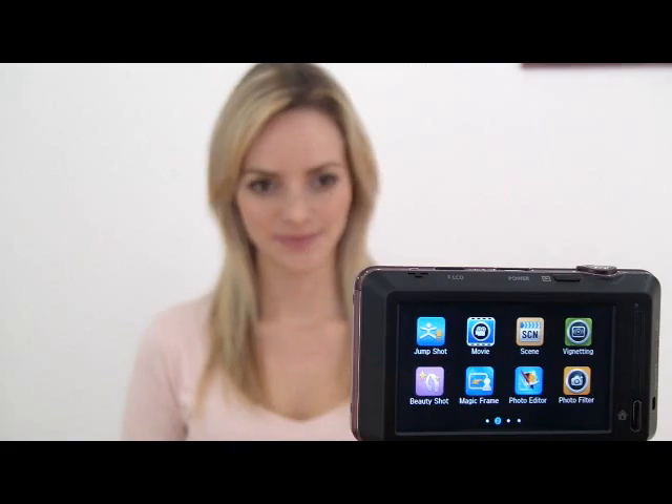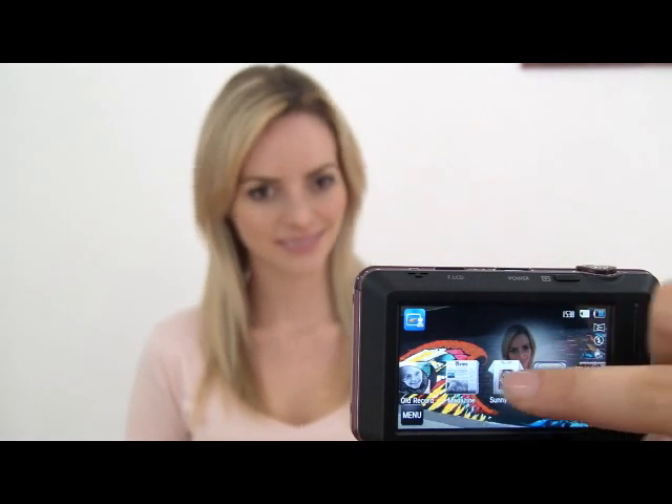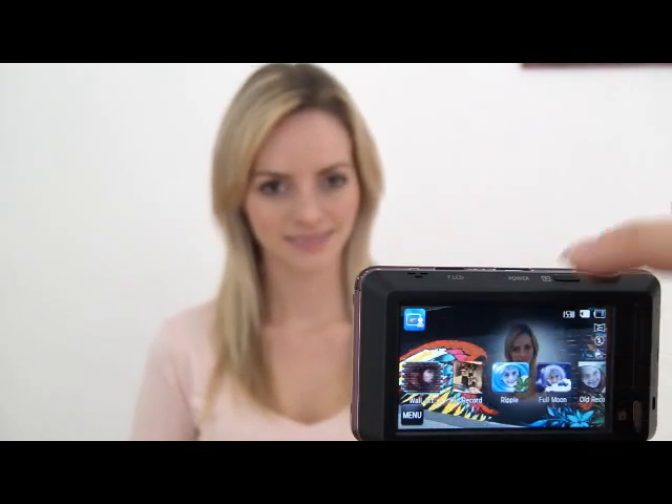With the ST700, users can create poster quality images using the magic frame. The magic frame shows special background images so users can take creative images without any special retouch or editing after the picture is taken.